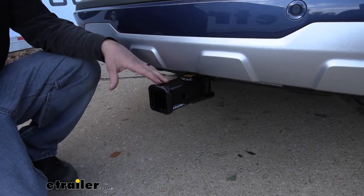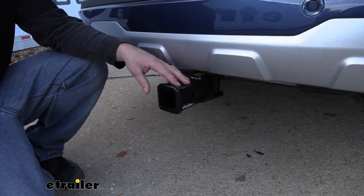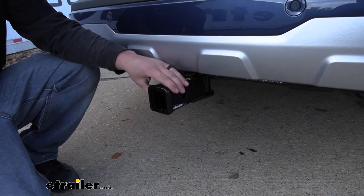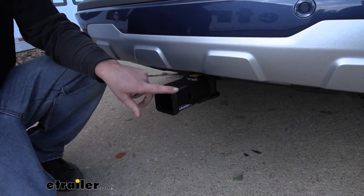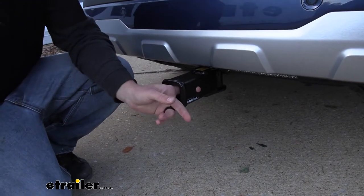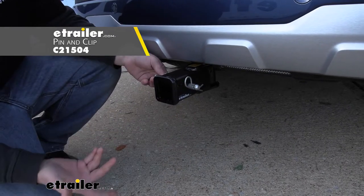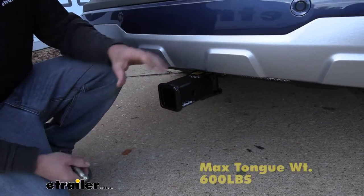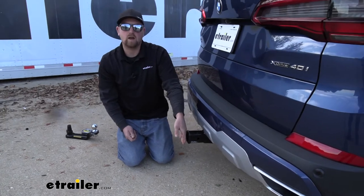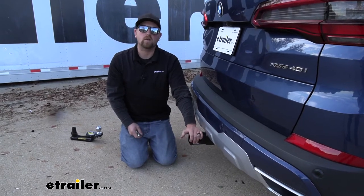Since there are quite a few components here, let's go ahead and talk through them one by one, starting with the receiver tube opening — it's going to be two inches by two inches, a super common size, and a ton of different accessories will work with it. It's going to have a reinforced collar for extra strength, and it looks pretty good too. It's going to have that standard 5/8-inch pinhole. A pin and clip does not come included, but if you need one, you can get it here at E-Trailer. It has a 600-pound maximum gross tongue weight rating, so you should be able to use pretty much whatever size bike rack or cargo carrier you'd want.